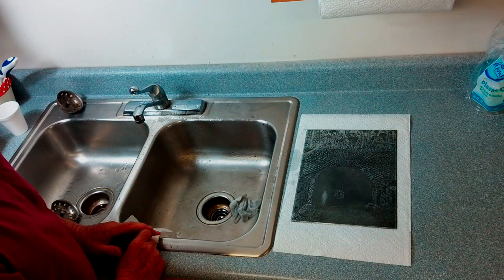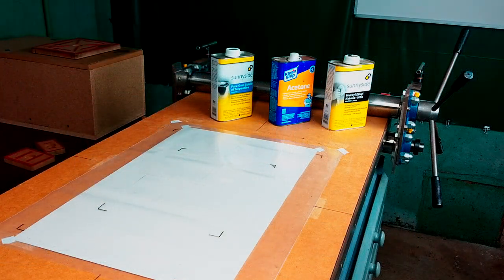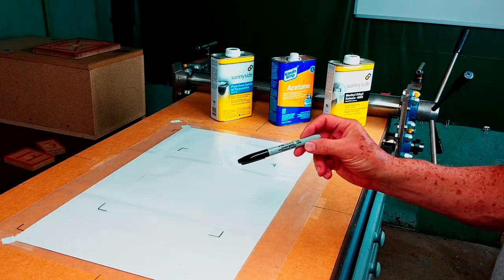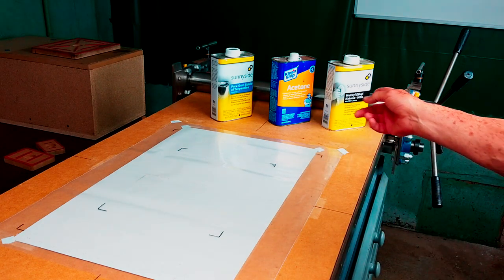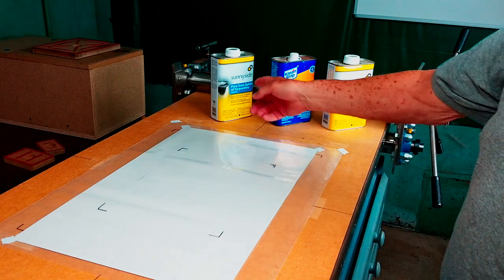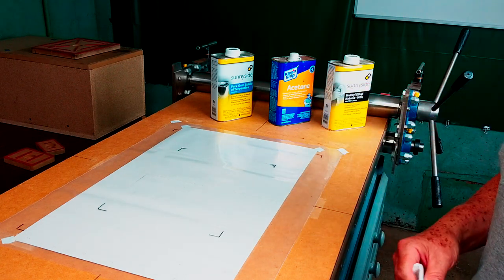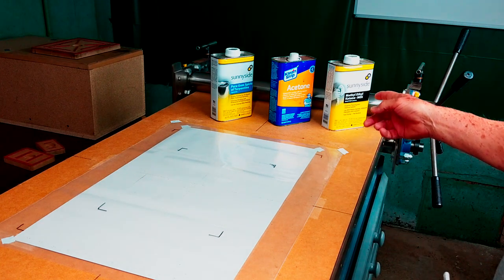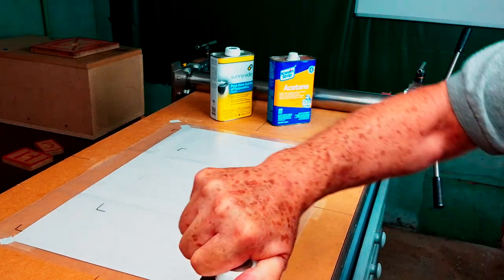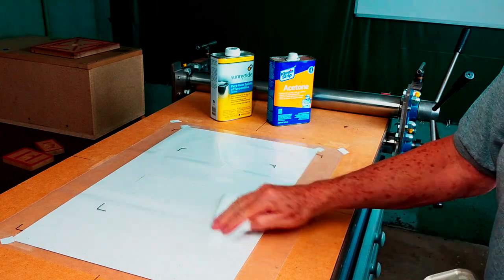That's pretty much all there is to it. The marks on the plastic sheet were made by a standard Sharpie and they can be easily removed with various solvents that you can get any place where they sell paint: gum spirits of turpentine, also known as paint thinner or mineral spirits; acetone, which is the same as nail polish remover; and MEK, methyl ethyl ketone, also available at paint stores. I'll just arbitrarily use the methyl ethyl ketone.